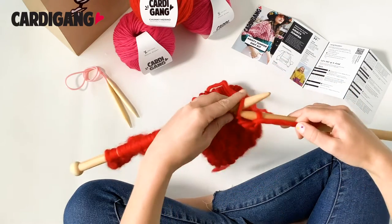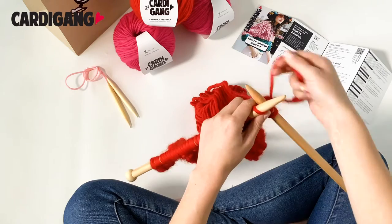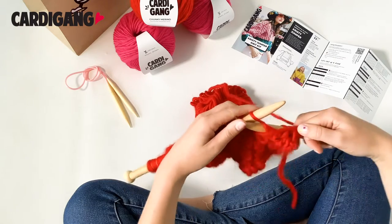For rows one and two, you start with a knit stitch and then you do a purl, and you repeat that till the end of your row. Then for rows three and four, you start with a purl stitch and then you knit, and then you purl and then you knit until the end of the row.